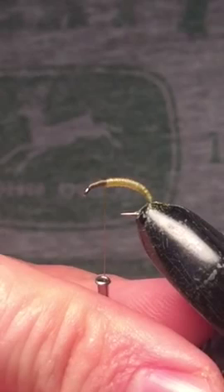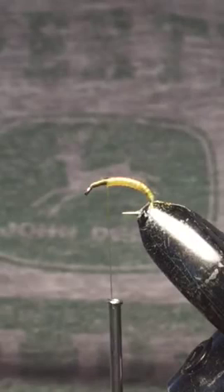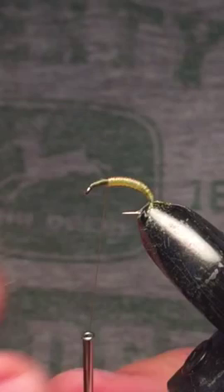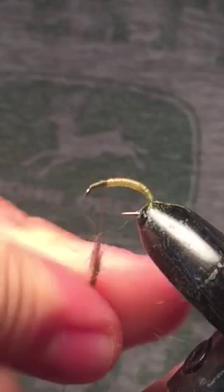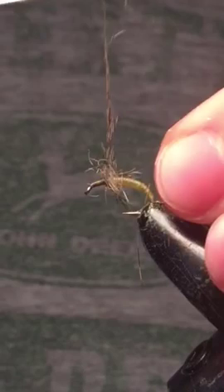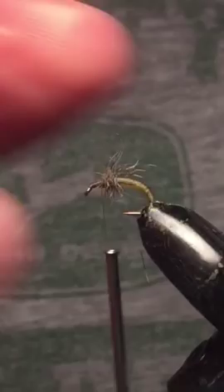The next thing we're going to be tying in is a little bit of dubbing. For this, I have some squirrel hair. You're going to treat this just like you would a rabbit mask — you just want to pluck away at some of the fibers. You really don't want a lot of that fluff; you're mostly looking for those stiff hair fibers. Just add a few there, and that's just going to help imitate the legs a little bit.